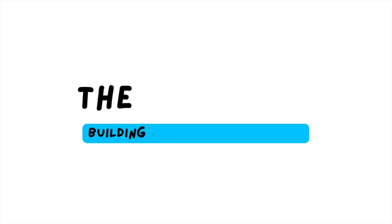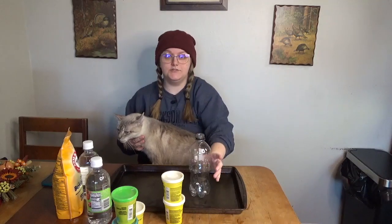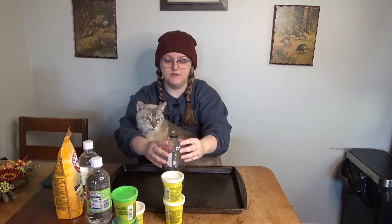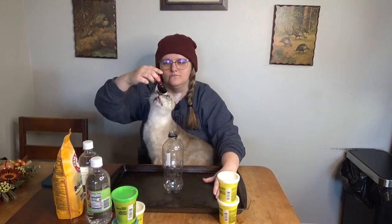Now that my lab assistant is settled in, here's the game plan. This is a soda bottle — bottle goes in the middle, you build your dough around it to make it look like a volcano. Then baking soda, food coloring — I think this is red — and vinegar. Explosion is the theory.